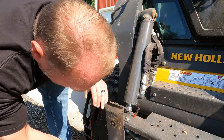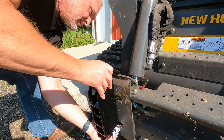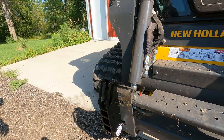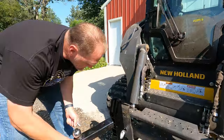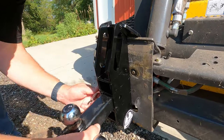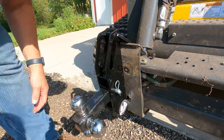We'll simply put that right on your face plate of your Skid Loader. It is now locked in place — you can see a nice secure fit. We'll take this receiver hitch, get it right in position, put our lock pin in, and now we are ready to move a trailer.